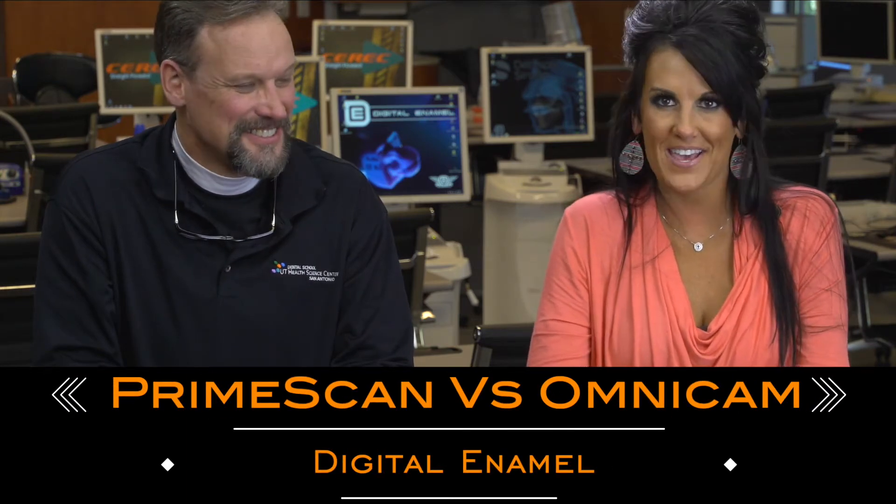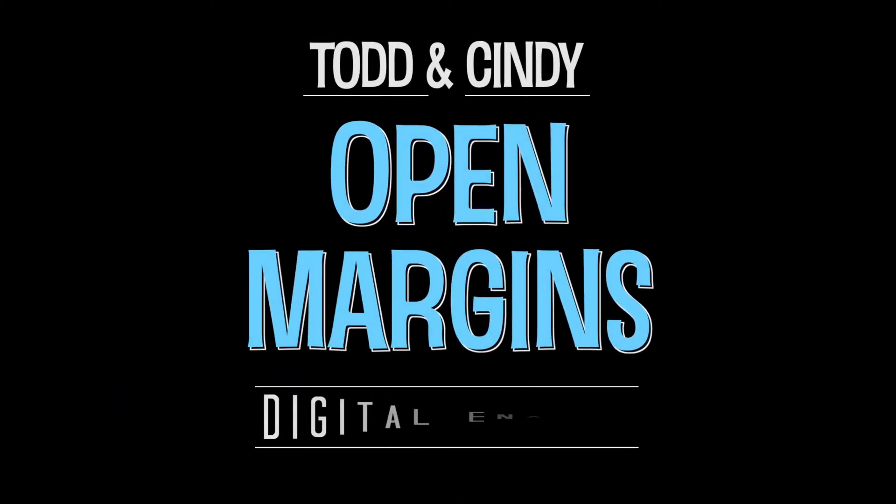PrimeScan versus Omnicam. We've had a lot of questions about the difference between the two — should we upgrade, is it really that big of a difference? Well, we've had a unique opportunity because we're right at a year of use with the PrimeScan.